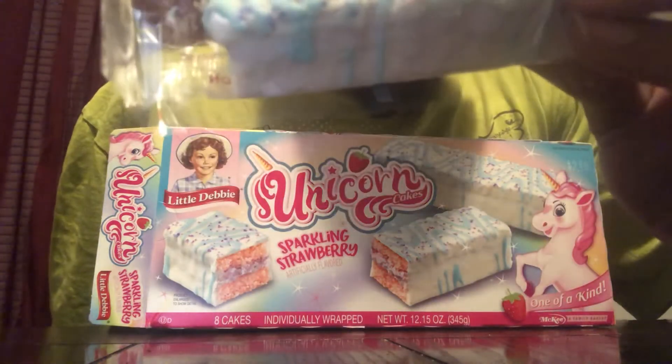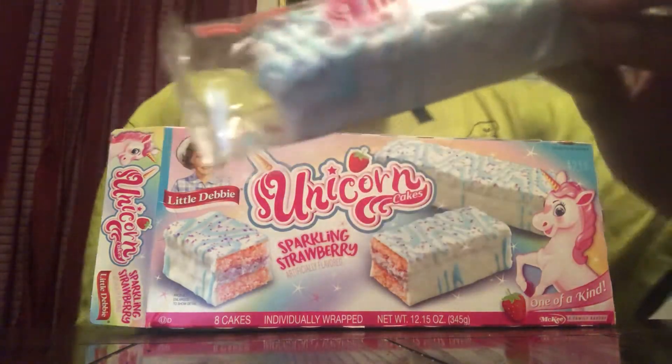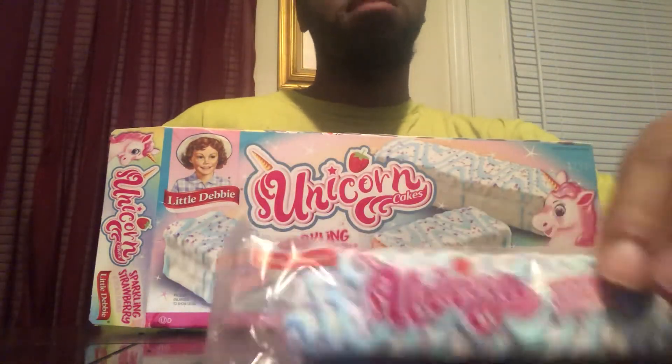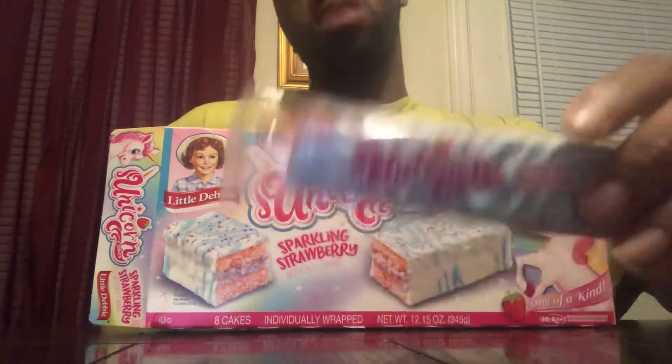I picked these up at Walmart. They're actually normally more expensive than the usual Little Debbie snack cakes — these are actually $2.